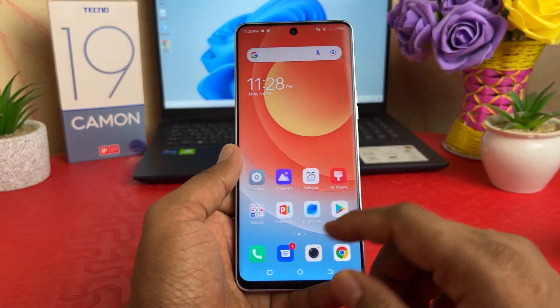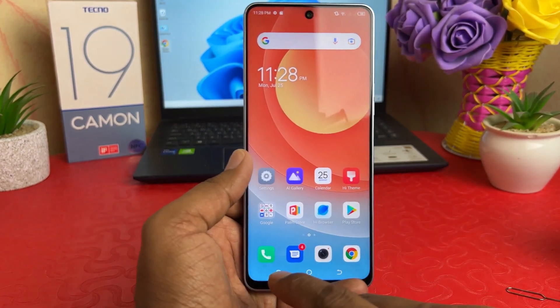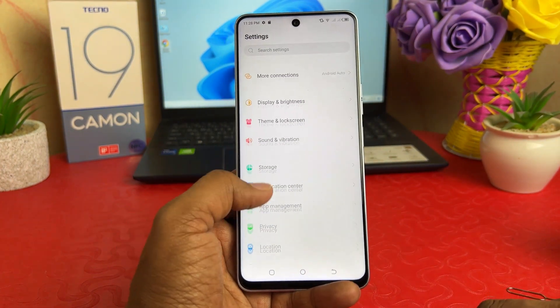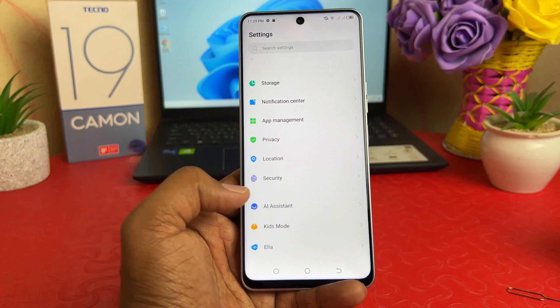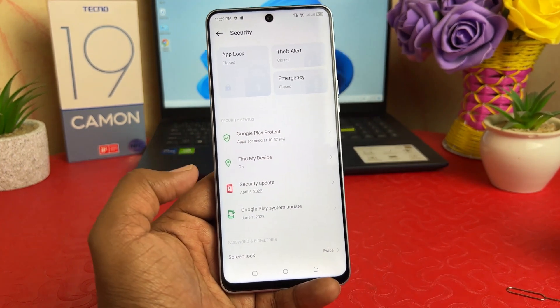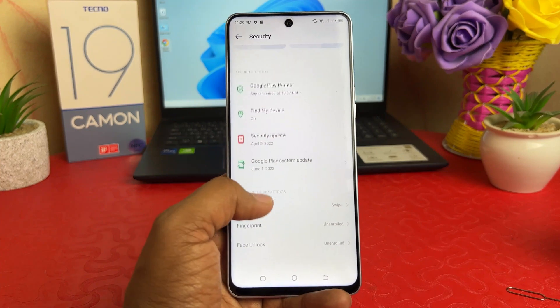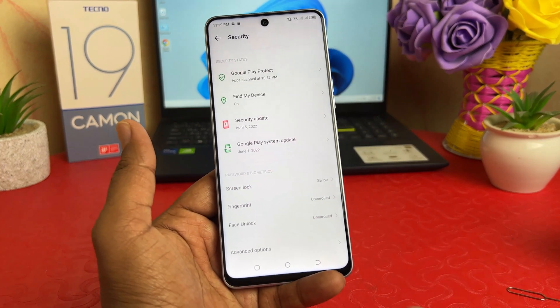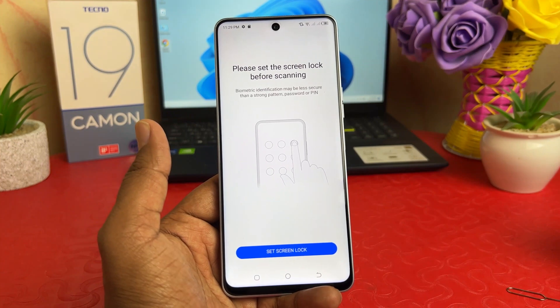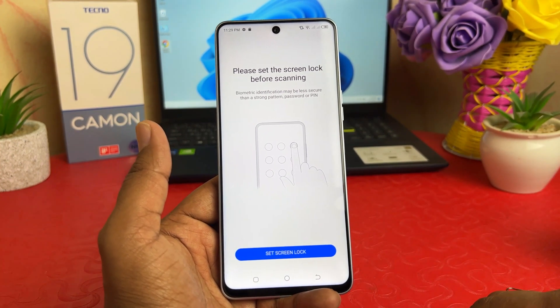If you want to set up fingerprint, go to Settings on your Techno 19 Common. After clicking on Settings, scroll down and you're going to find Security. After clicking on Security, a screen will appear. Scroll down and you're going to find something that says Fingerprint. After clicking on Fingerprint, if your device doesn't have a PIN, pattern, or password, you need to set one first.